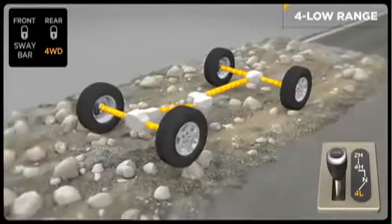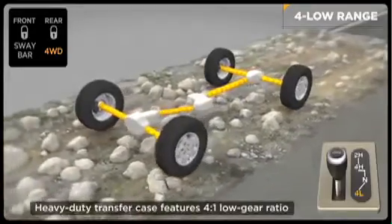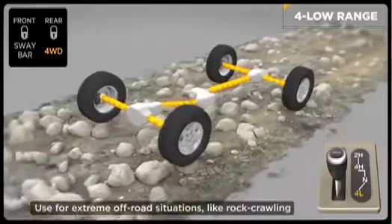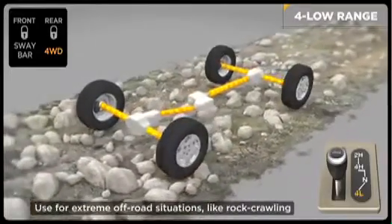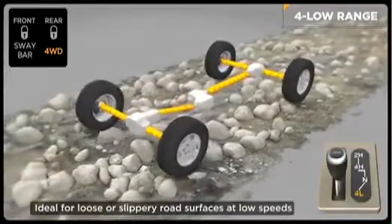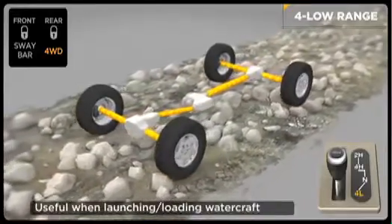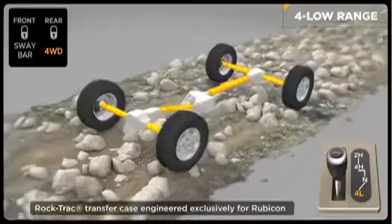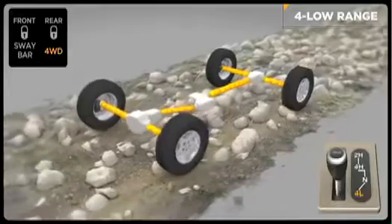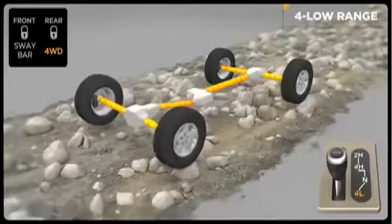Four low range is where Rock-Trac really struts its stuff. This heavy-duty transfer case boasts a gutsy 4-to-1 low gear ratio — the magic number in the off-road world — to deliver massive amounts of engine torque for rock crawling. An exceptional 73.1-to-1 crawl ratio with a manual transmission allows for a controlled one-half mile per hour cruise up the rocks. Rock-Trac is designed exclusively for the Wrangler Rubicon and the Wrangler Unlimited Rubicon, and operates in conjunction with other hardcore off-road components like locking axles and beefy driveshafts.